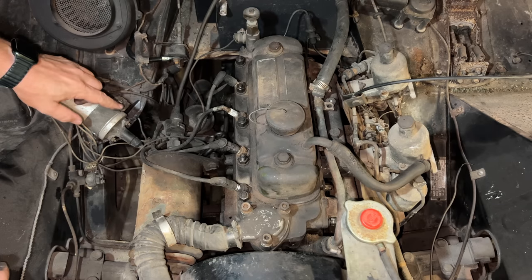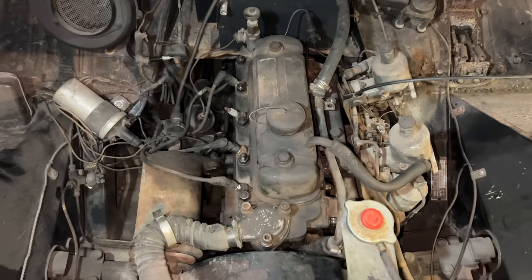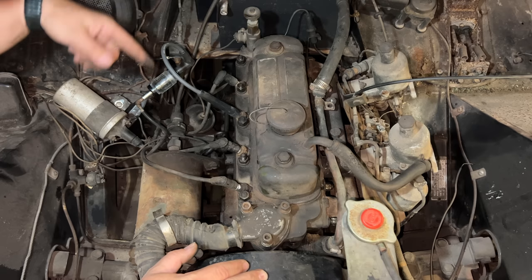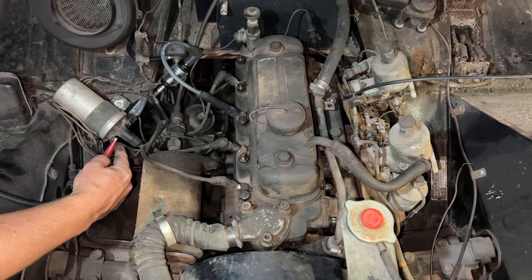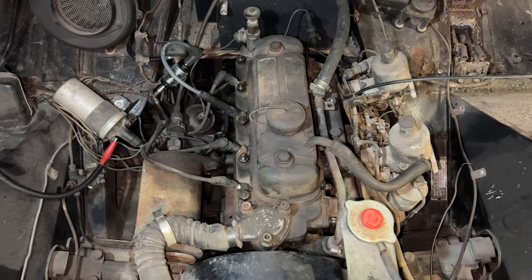The next thing we need to do is check and see if we have any spark, so I'll put my spark tester on one of the spark plug wires. If we have any spark we should see it flash right here. I need to turn the ignition on — I'm going to manually turn the ignition on by applying the negative side of the battery to the coil, which is our hot side on a positive ground vehicle.